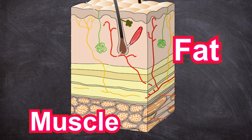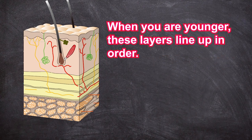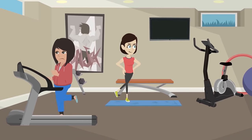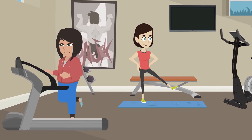Below our skin, there is a layer of fat. And even below that, there is a layer of muscle. A thin film-like membrane that wraps the muscle is called fascia. When you are younger, these layers line up in order. As we get older, our fat and muscle layers begin to distort. As a result, blood flow in the muscles gets worse. It also slows down metabolism. This does not allow you to burn fat efficiently, no matter how much you exercise.